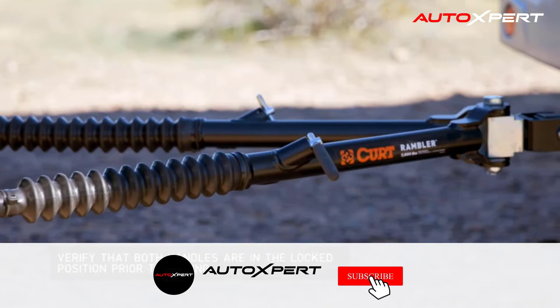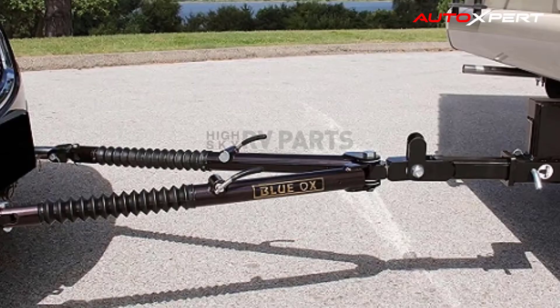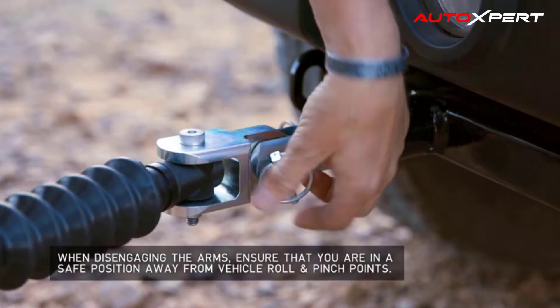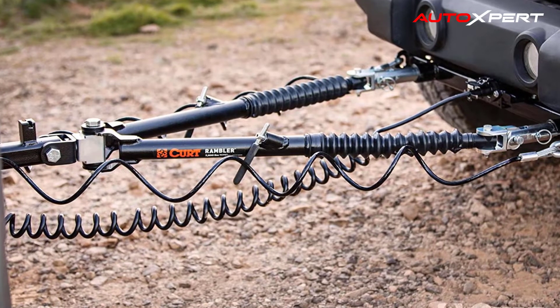This tow bar hitch couldn't be easier to connect and disconnect. The automatic hands-free locks secure the arms without the need for hands-on engagement. The patent-pending non-binding latches also allow for easy release on various grades and at different angles, adding unparalleled freedom to your RV adventures.